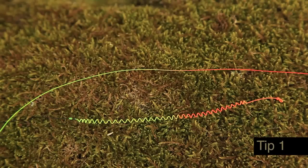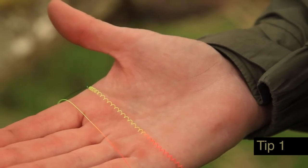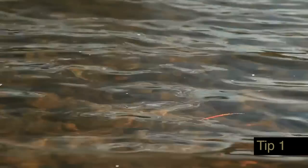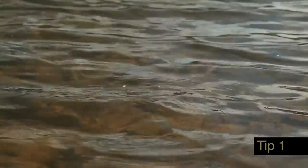Indicators for French nymph fishing are typically bi-coloured nylon. These can be either straight or coiled in design. The straight type is competition legal, while the coiled versions are much easier to spot and can be far better if you're new to the technique.